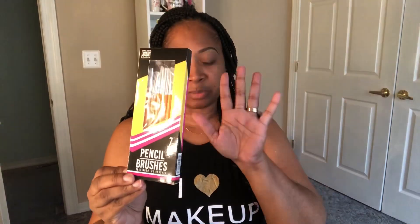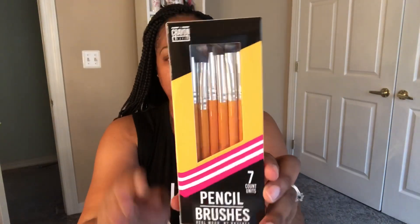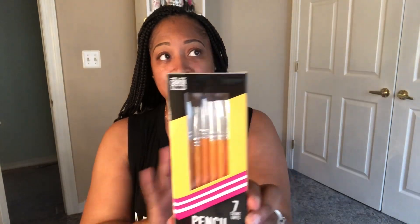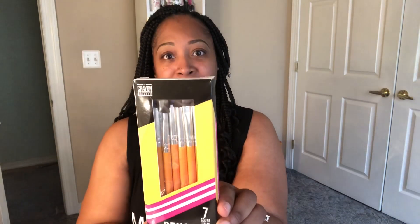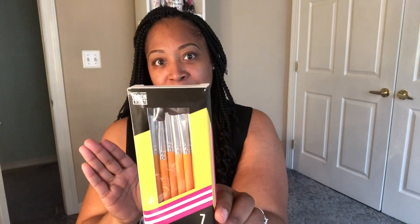Let me just backtrack a little bit while I'm talking and showing you guys. Her whole line is designed to be around everything that you used to carry and use in school — elementary school, middle school, high school. And that concept was just too cute. I thought it was a brilliant idea and it just picked up right away.